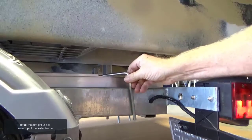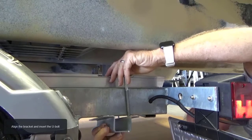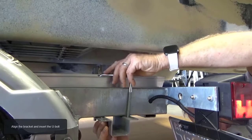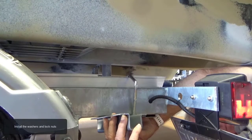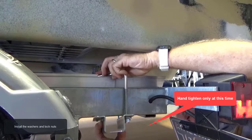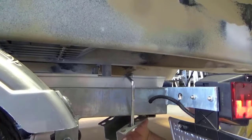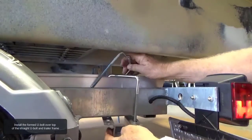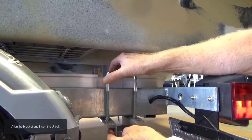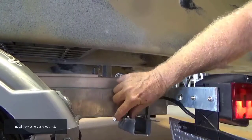Install the straight U-bolt over the top of the trailer frame. Align the bracket and insert the U-bolt. Install the washers and lock nuts — hand tighten only at this time.